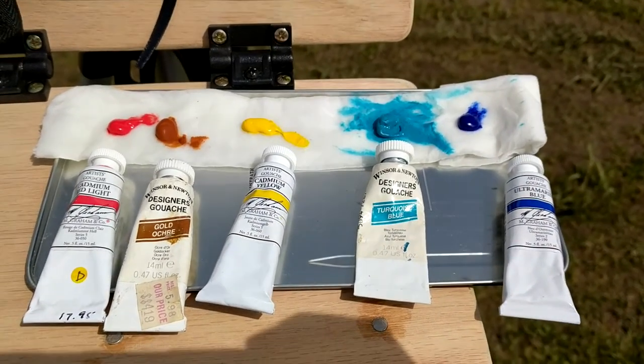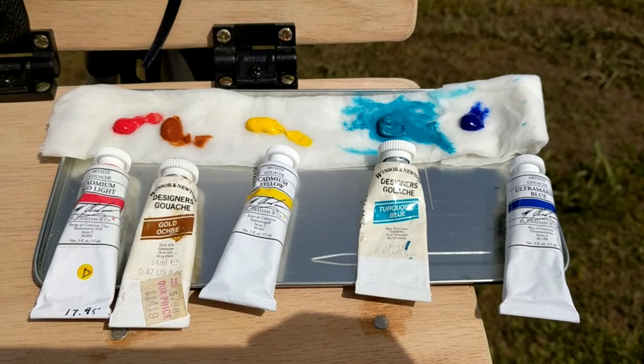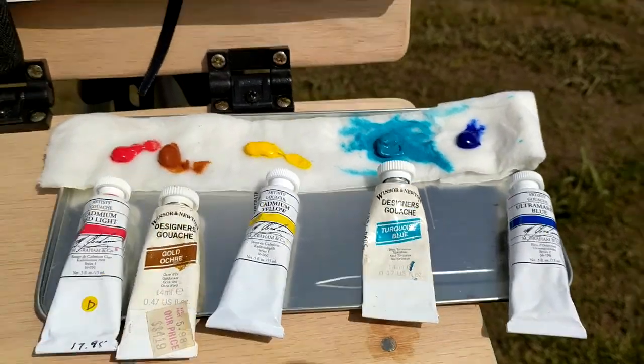Today I'm going to be using cadmium red light, gold ochre, cadmium yellow, turquoise blue, and ultramarine blue, plus white — which I forgot to put on my palette.